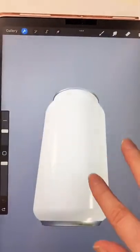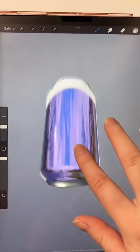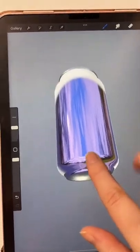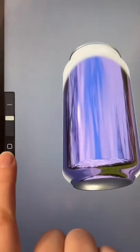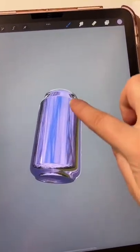Now you can paint with your finger. If you want to move, you can either use two fingers to move it in the space, or tap with one finger over here. I'm going to try it with one hand — you can move your object and paint it.